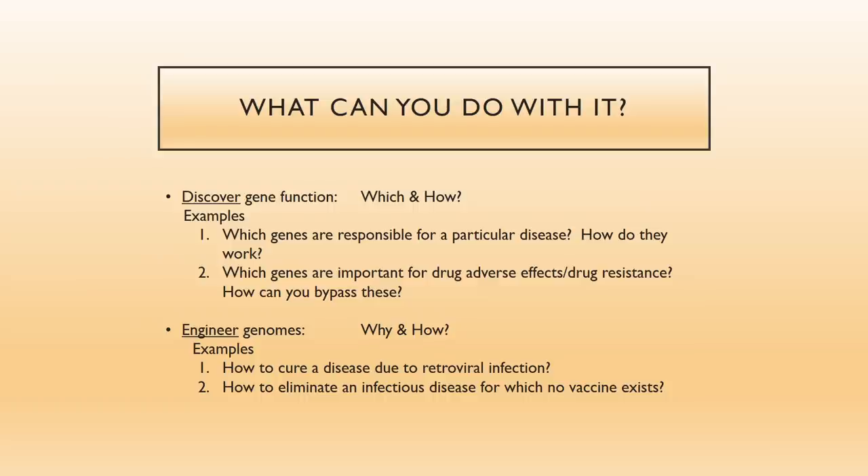One group of reasons for using CRISPR could be to discover the whys and hows of science — for example, which genes are responsible for a particular disease, which genes may be important for adverse drug reactions, and can you bypass such genes somehow? Other applications are more engineering-oriented: suppose you want to cure a disease due to retroviral infection where the retrovirus has integrated into the genome, or how to eliminate an infectious disease for which no vaccine exists.